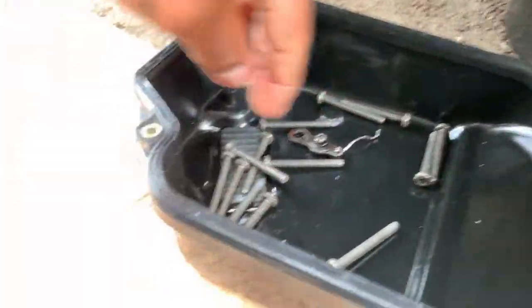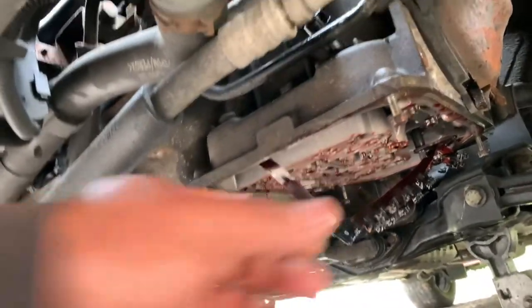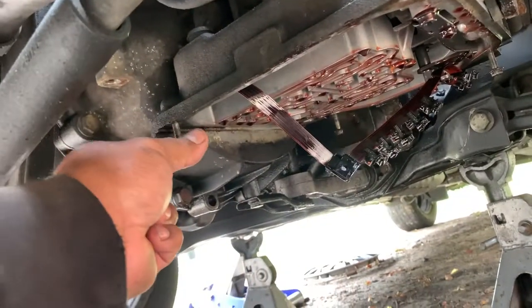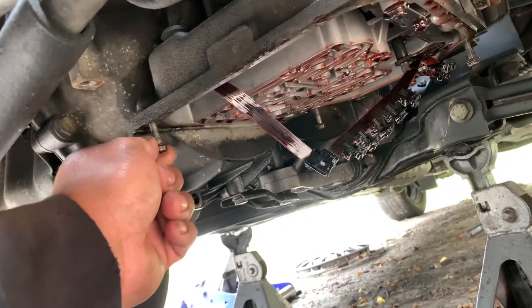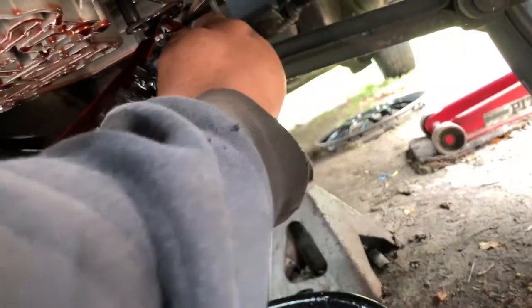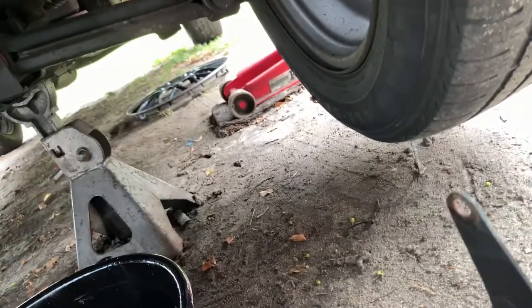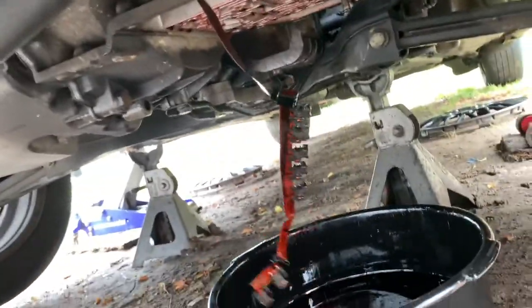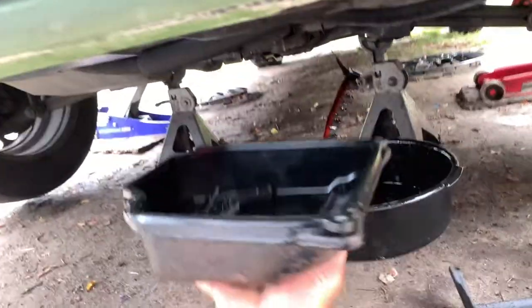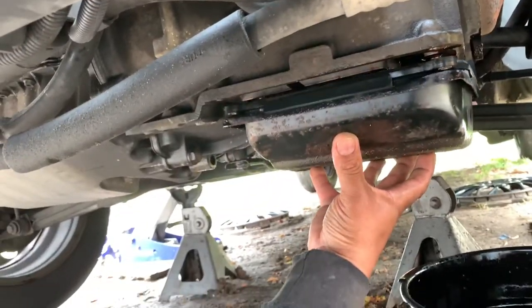After cleaning everything, if you're not going to work on this for a little while, you can put the oil pan back in here and you'll be ready to take it off whenever you get the replacement parts. Let me put this ribbon cable back down here and see if I can do one more.